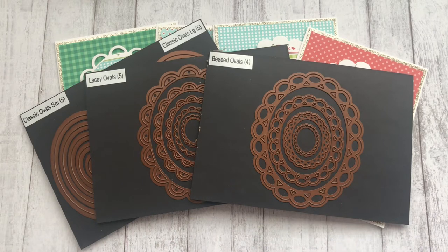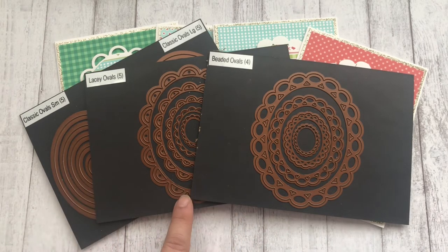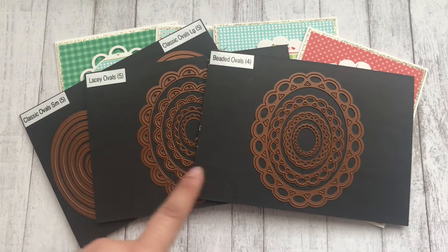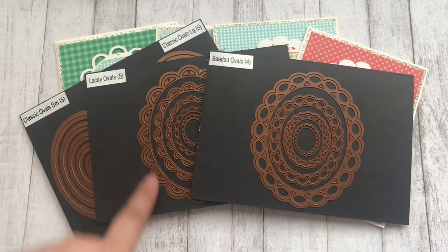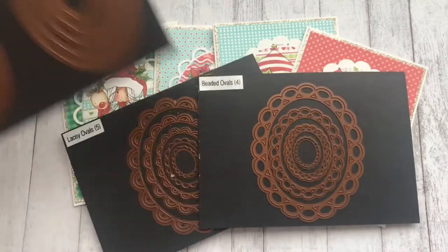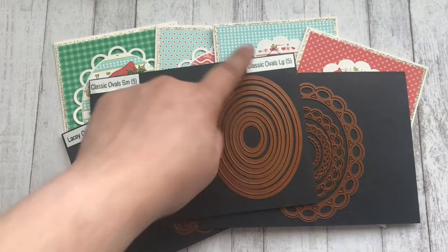It is digital, so if you're running out of time, this is something so simple to create. These are just standard A2 size cards, and here are the three dies I used — all from Spellbinders. I used the beaded ovals largest one, the lacy ovals largest one, and from the classic ovals I used the largest one from the large collection.